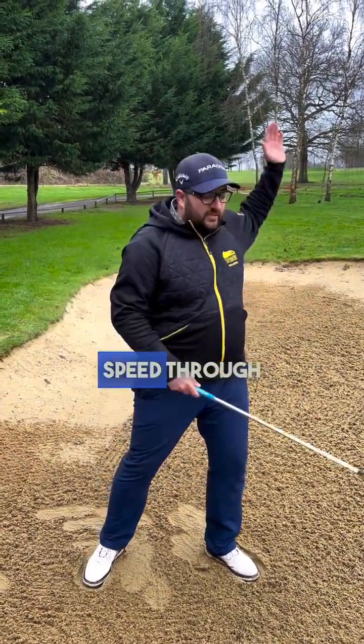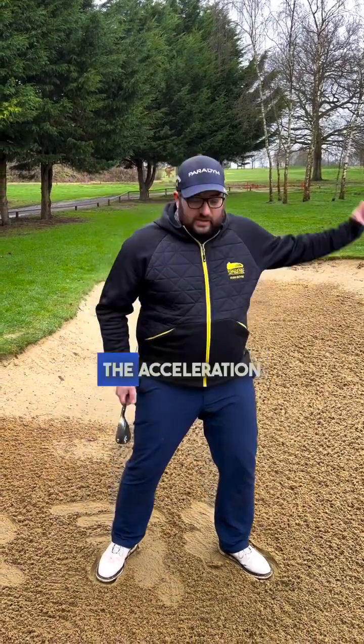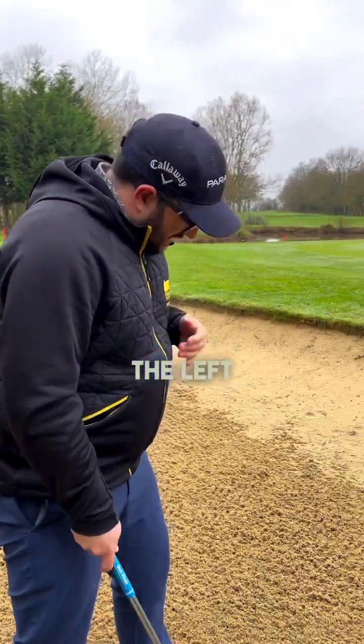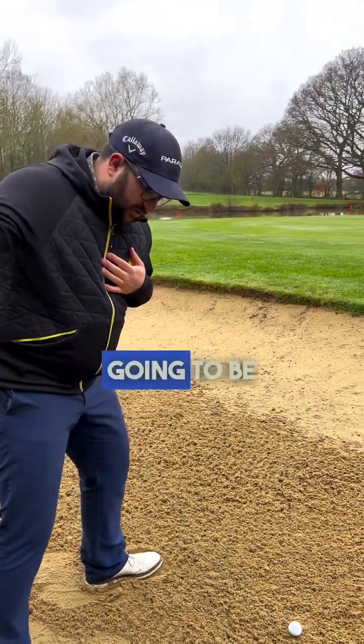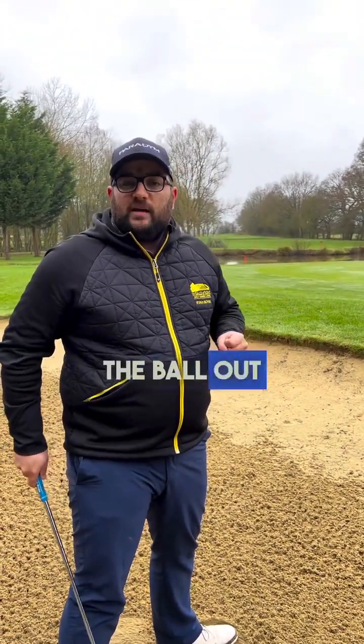We just want to make sure we're going back, accelerating through, getting through with nice speed to hit through that sand. The sand is going to slow the club down, so that's where acceleration is key. Even though I've got the 58 degree wedge, I'm going to open it up a little bit more — open the club face, make sure it's got enough loft. Feet are going to be aiming slightly to the left, front foot open a little bit, and then I'm going to be making that aggressive swing along my shoulder line, letting the open face pop the ball out towards the target.